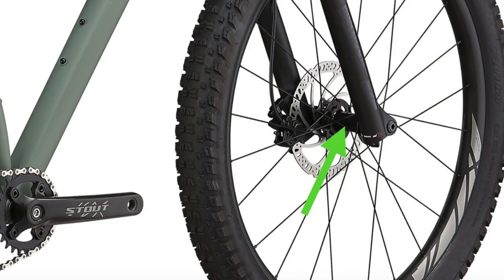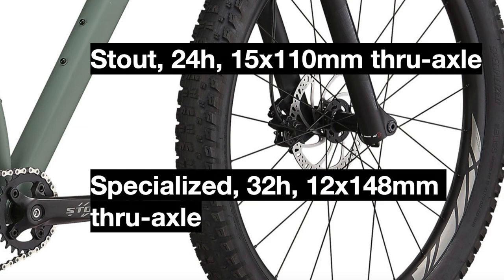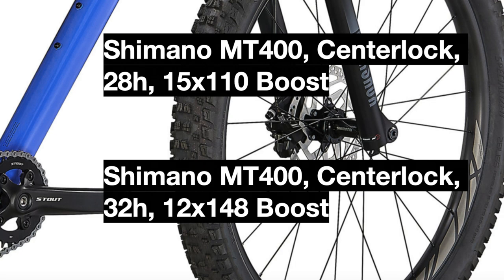The hubs are also different, as the 2020 bike used a Stout 24-hole hub in the front and a Specialized 32-hole in the rear, but the 2021 model replaces both with Shimano MT400 hubs from Shimano's Altus groupset, with a 28-hole in the front for more strength and a 32-hole in the rear.